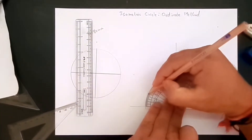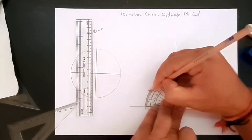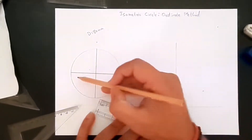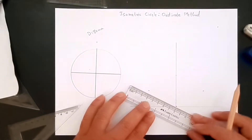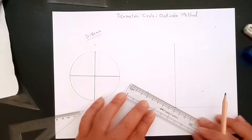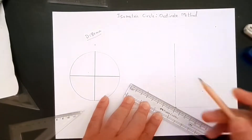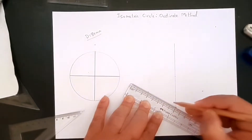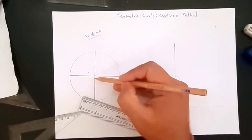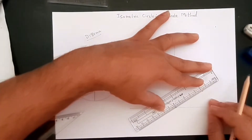So that's our 30-degree and 150-degree lines marked. As the diameter is 80 millimeters, we are going to create a line at 30 degrees from the horizontal which measures 80 millimeters, and we'll mark the center point of it. Now let's create another 80-millimeter line from that center point.